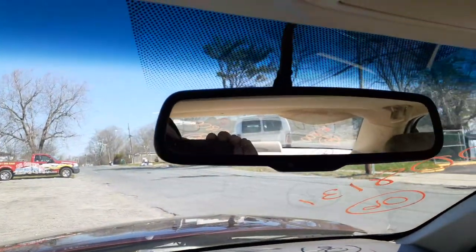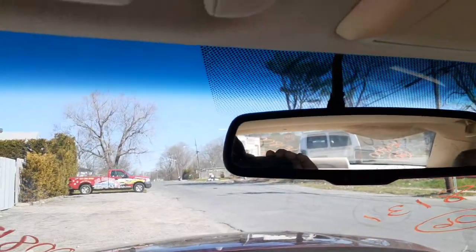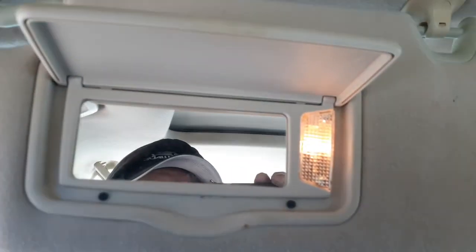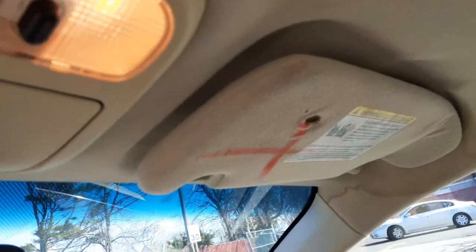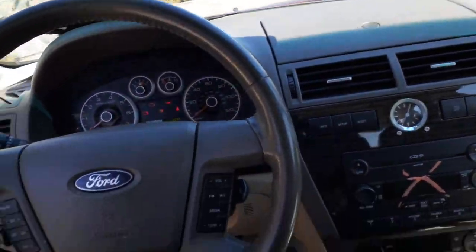There's your mirror — it's got auto-dim with the mic. You only got a left-side visor with the lamp; it's a slider. Right side — it's good but it's ripped. You do have all the airbags — seat bags, roof bags.